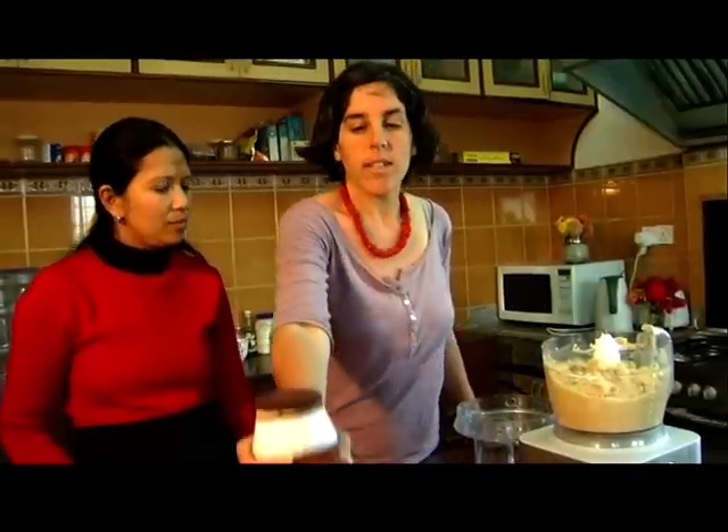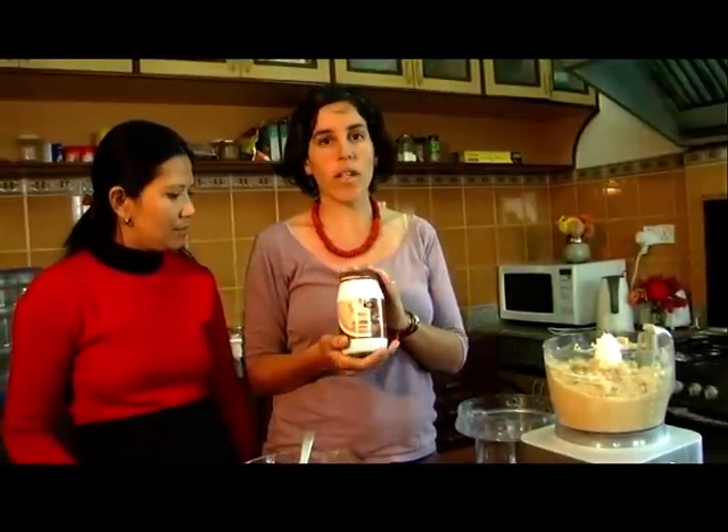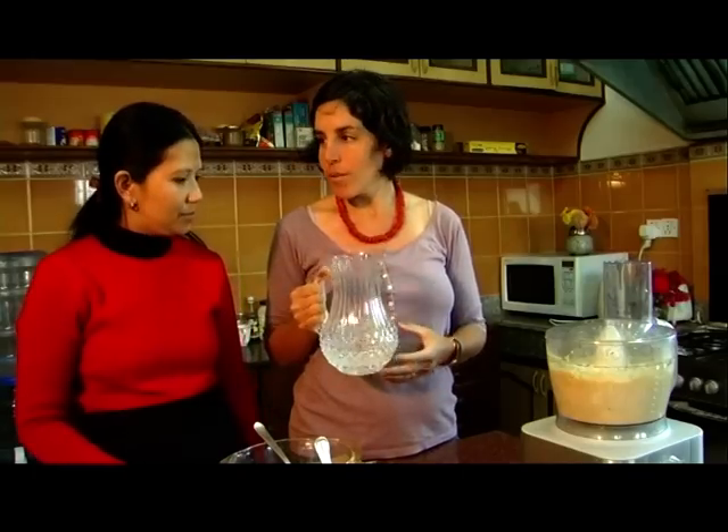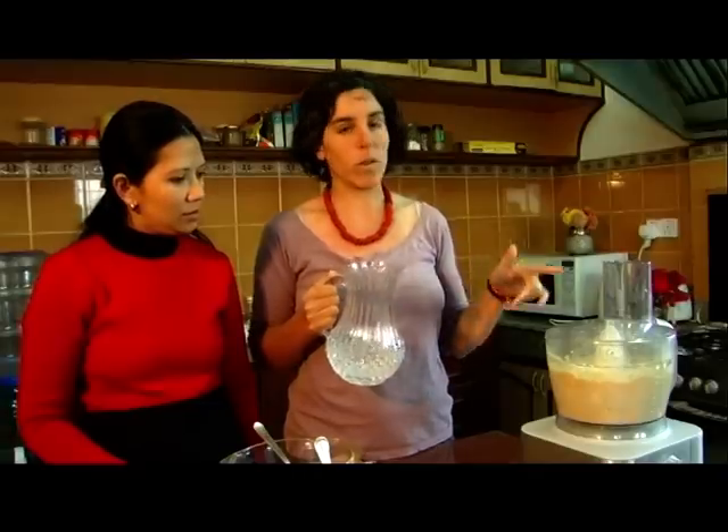Now we will take the tchina, which is actually roasted and ground sesame. At this point we need to put more water because the tchina is absorbing the water also.